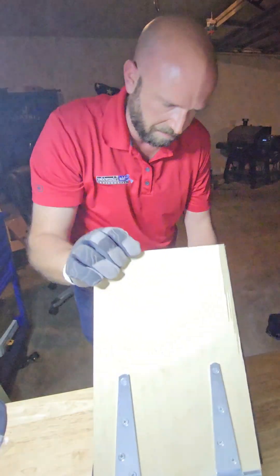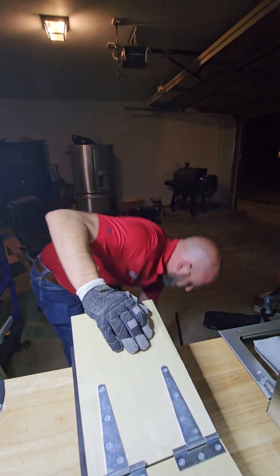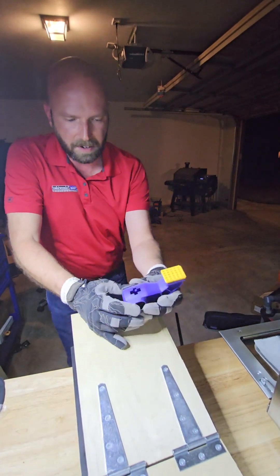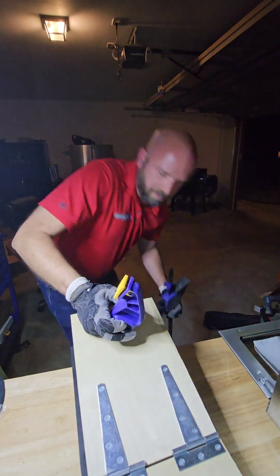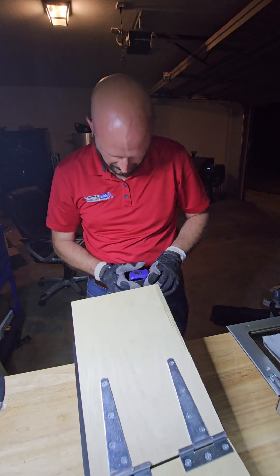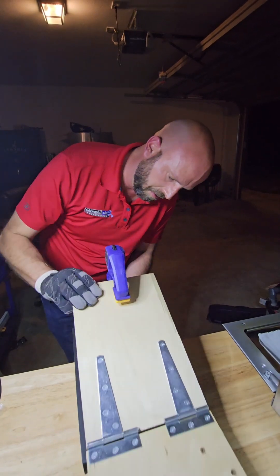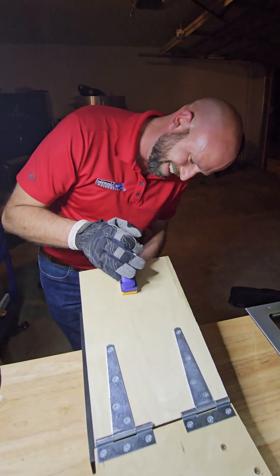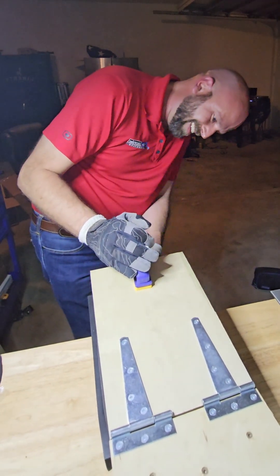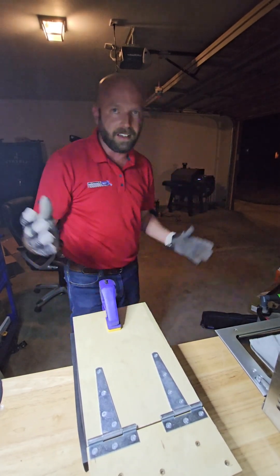Minor technical difficulties — ignore that. That is not good. I broke the top off my press here. I lost the pad. Disaster strikes. This is supposed to be a good one too.